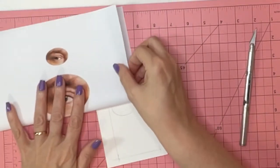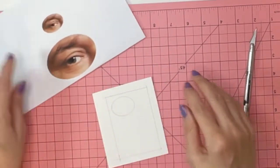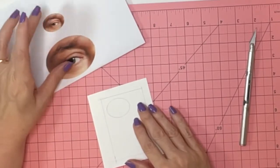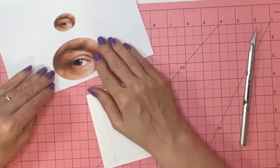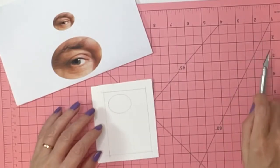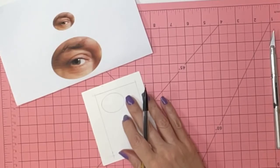I'm going to isolate the eye that I want to use when I first begin to draw. I'll use this one for reference, and this larger size for absolute detail when it comes time to paint. Let me begin, and then I'll start telling you about what a lover's eye is.